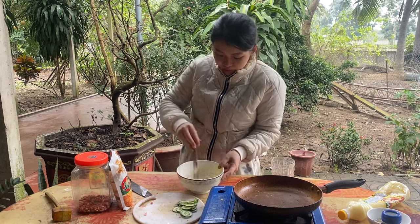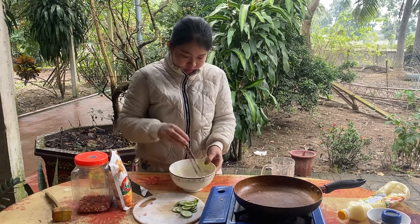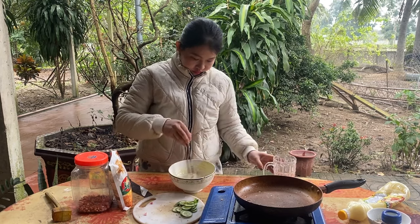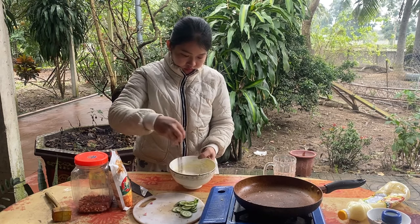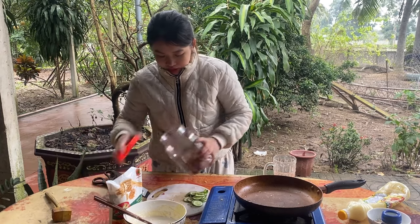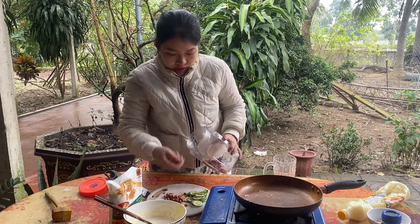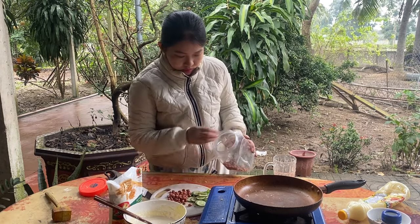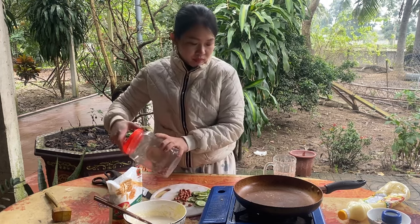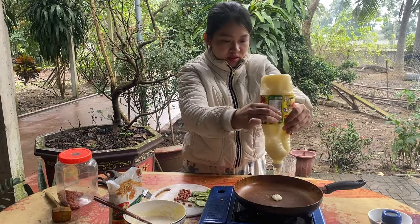Đây này mình sẽ bật bếp luôn các bạn ạ. Đây là cái phần lạc — lạc này mình giã rồi các bạn nha, cái phần lạc này là phần mình giã rồi đấy. Bây giờ mình sẽ cho cái phần dầu ăn vào. (Now I'll turn on the stove. Here are the peanuts — I've already ground them. Now I'll add the cooking oil.)